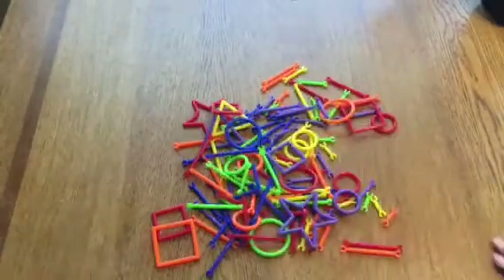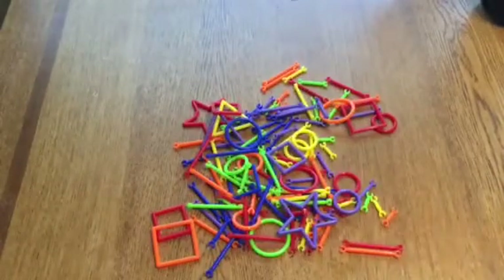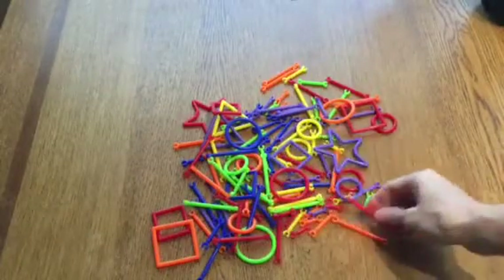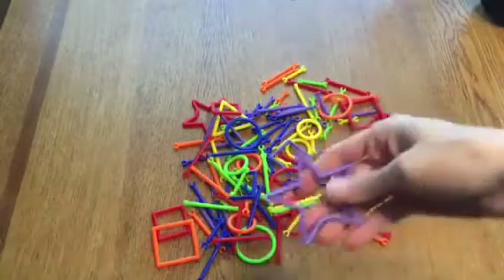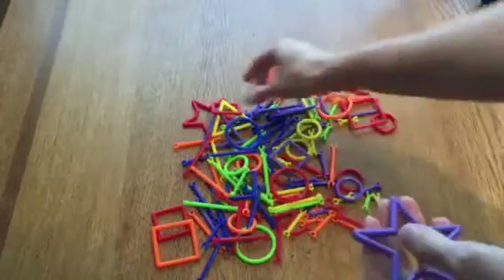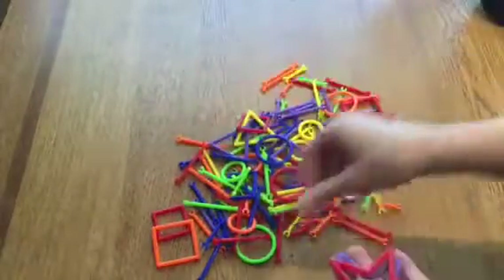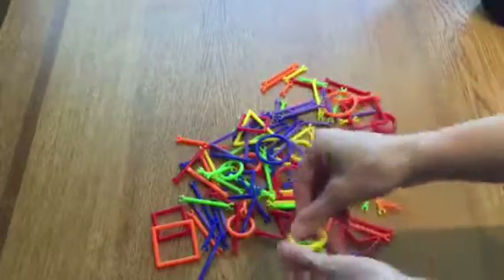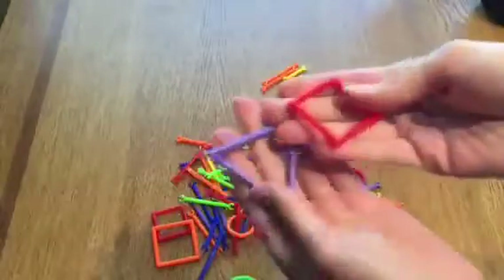Today I'm here to do a short video review on these building block type toys. You get 118 pieces and they come in different shapes — like you have stars, you have circles, both large and small circles, and then you have some squares and you have some triangles.